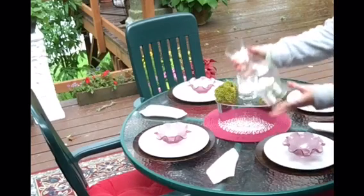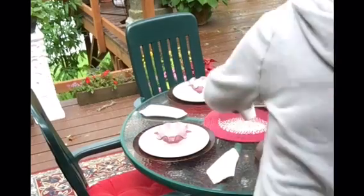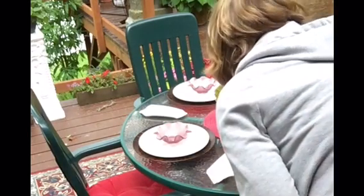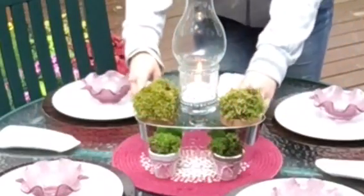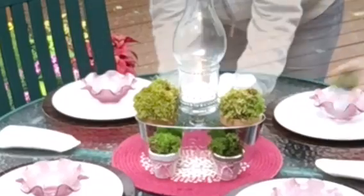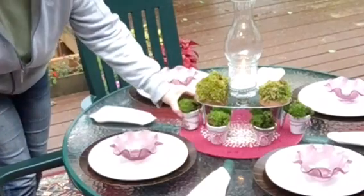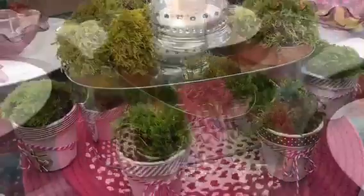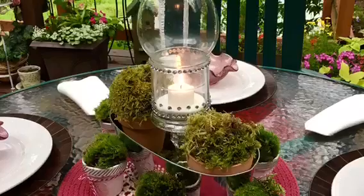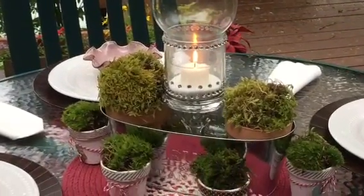The only item not from the Dollar Tree is this hurricane cover, which fits perfectly right inside the candle holder. I place the shabby chic pots all the way around and use all six of them. I really love how this one turned out — it brings a lot of interest to the center of the table, but you can still see your guests perfectly across the table.